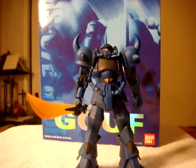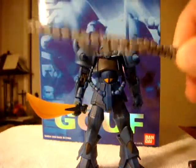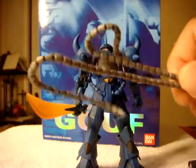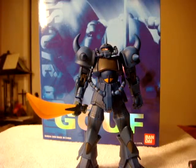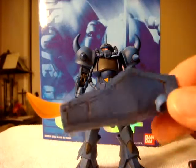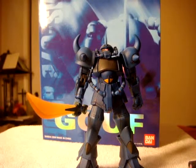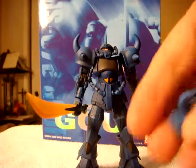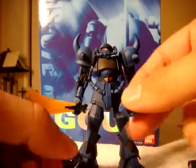So right away let's just show you guys what it came with. A Zaku-2 machine gun, a good length of heat whip or heat rod or whatever you want to call it. The shield, of course. And then the various hands and fists.